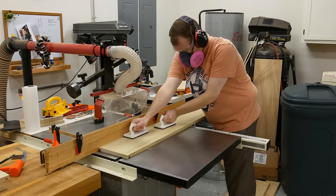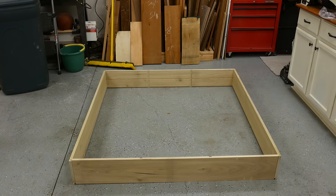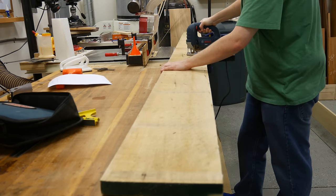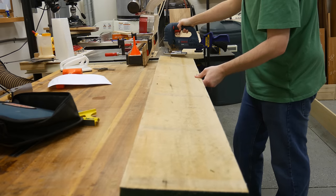While I had the dado stack in, I went ahead and cut the groove in the back on all four pieces for the back plywood panel. Oh yeah, did I mention this is a pretty big cabinet? I had no room anywhere except the garage floor to mock this up.